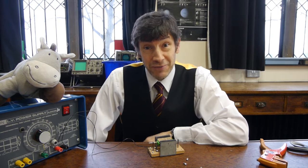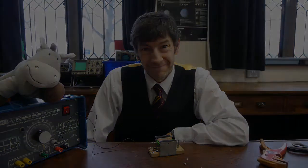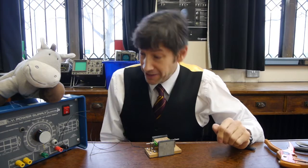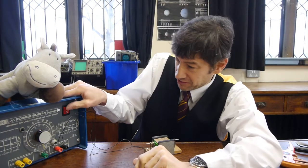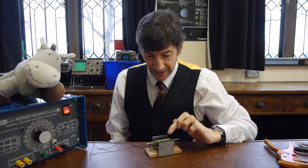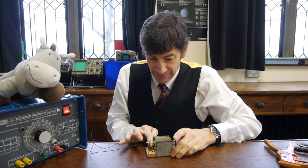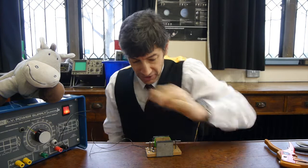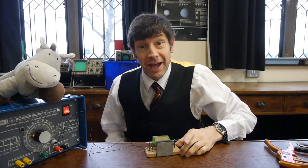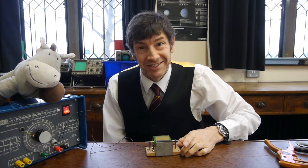Here's the moment of truth — shall we turn on the current and see if it works? Fingers crossed, I'm pretty confident with my building. So let's see — I'll turn on the power supply, turn up the current and give it a little flick. There's quite a high current there, so give it another flick. And it's working rather nicely! I think I would pass my GCSE assessed practical from all those years ago.